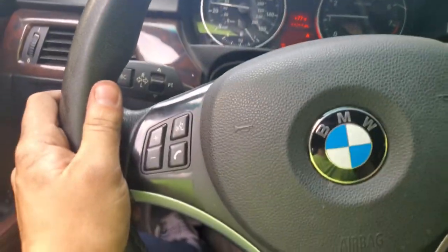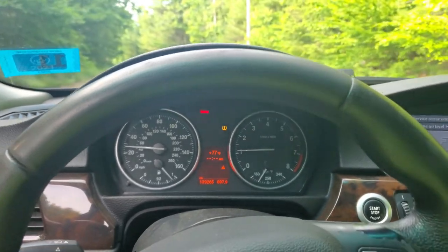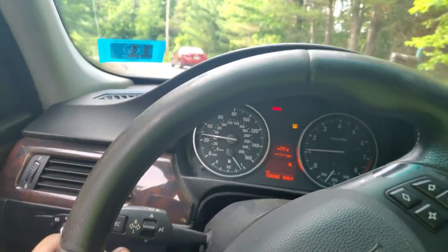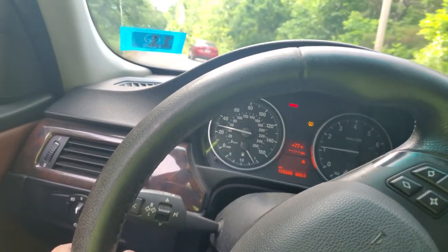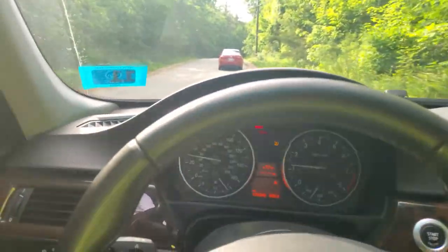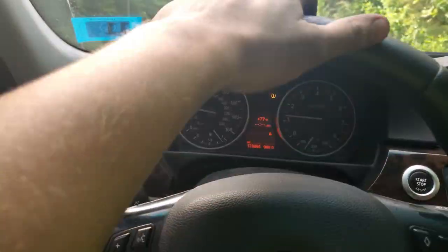One thing I've noticed is it's not surging like it used to. The big test will be taking it out on the highway later tonight probably, but I think that bad ground might have caused that surging. It's running really nice and smooth right now. One can hope and pray.